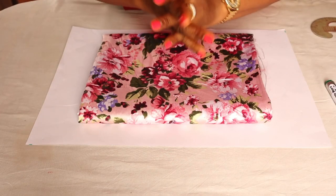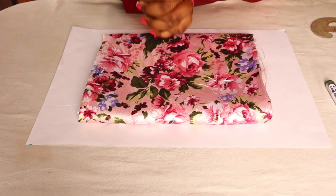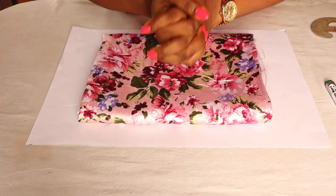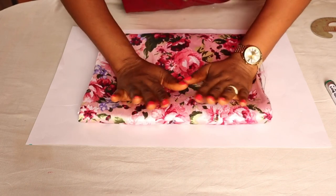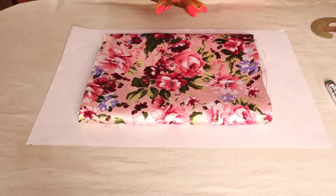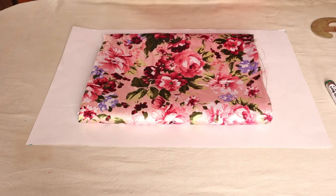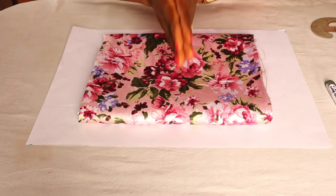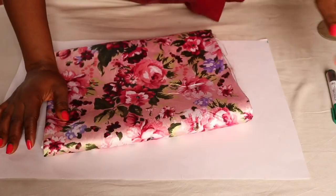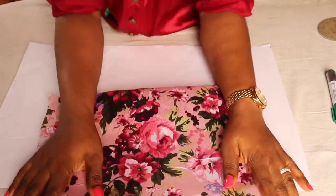Hi guys, welcome back to another interesting tutorial. This is Agile, thank you so much for always coming back to watch my videos. If you're new here, you're welcome — consider subscribing and don't forget to turn on the bell icon so you get notified when I post new videos. Today we are going to be making a beginner sewing project: a diaper cover for a six-month-old.